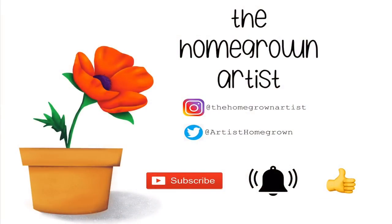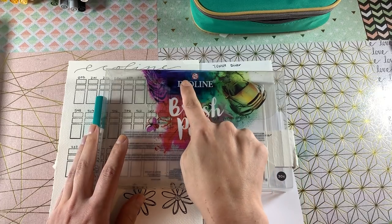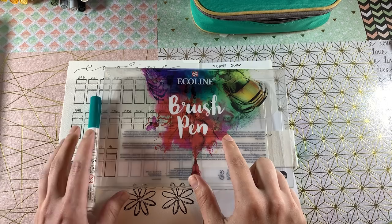Hi everyone! Thank you for joining me here at The Homegrown Artist. My name is Barbara and you can find me on Instagram as well as on Twitter — don't forget to subscribe. I hope you guys enjoy the video. In today's video we will be doing a full review of the Royal Talens Ecoline brush pens.